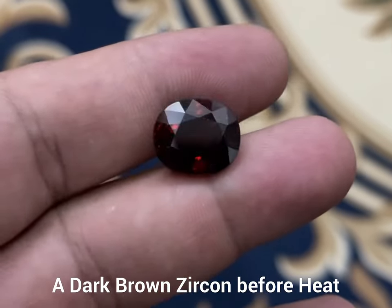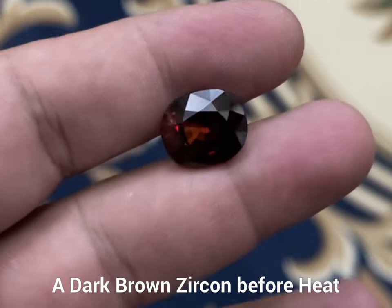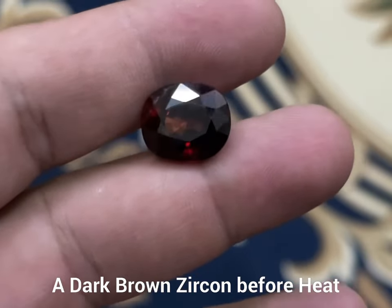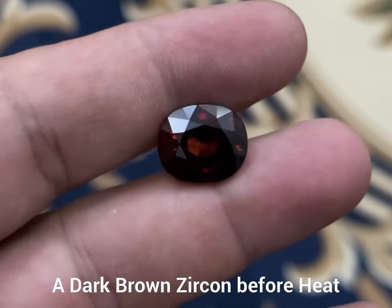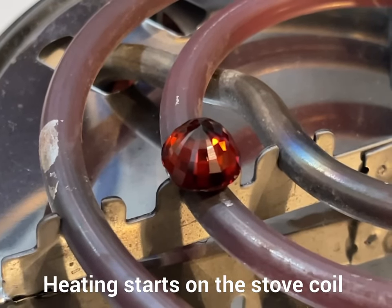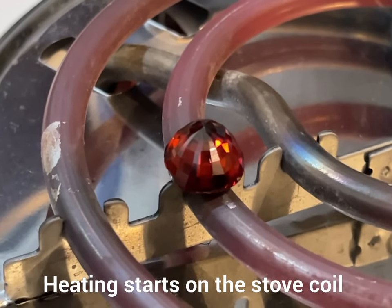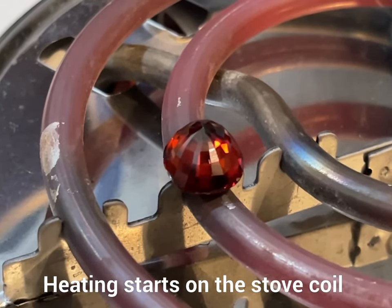Hi viewers, today I am going to show you how to turn a dark brown zircon into an attractive orange color zircon by heating it up on an electric stove. You can see I have kept the zircon on a stove coil. I put it a while back but the whole process is too long, so I cut up the video to shortly show you the process.